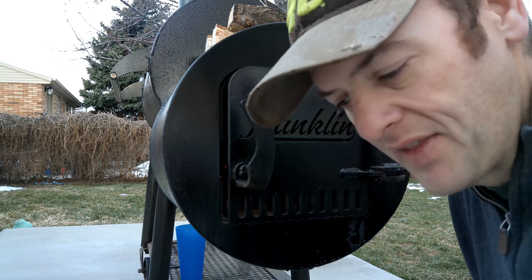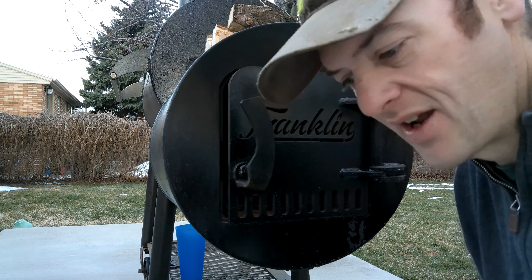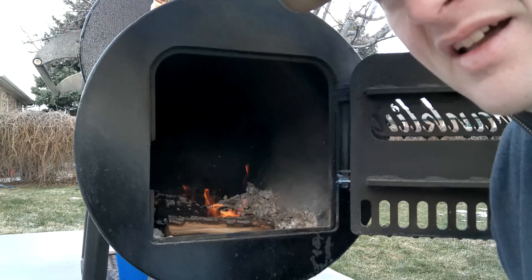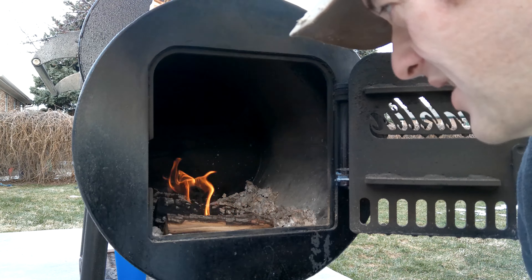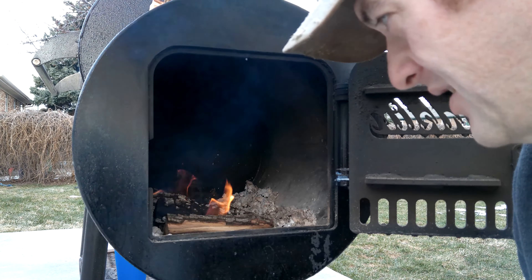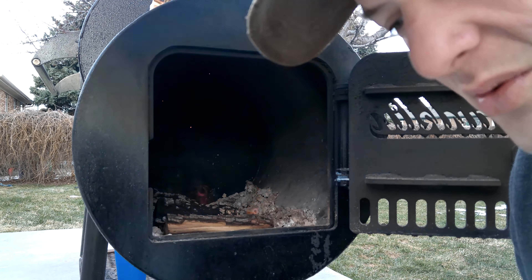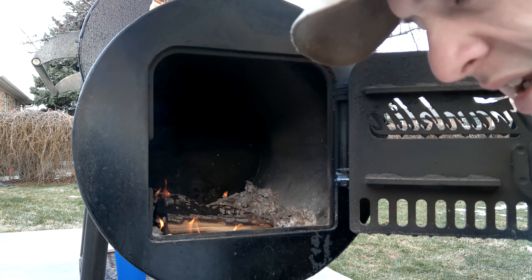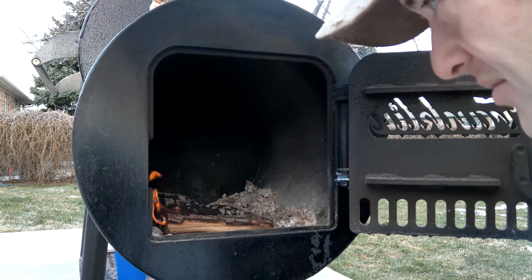A big mistake a lot of people make is they overcompensate — when the temperature is too low they shovel a whole bunch of wood into the fire and end up with way too high temps. The better option is to add less wood at a time. When it's time to keep it going, add a piece, wait a minute or two, and watch your temps. If they're not doing what you need, add another piece — don't throw in five or six pieces at once. Always do small amounts at a time.